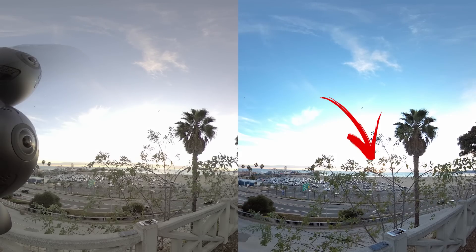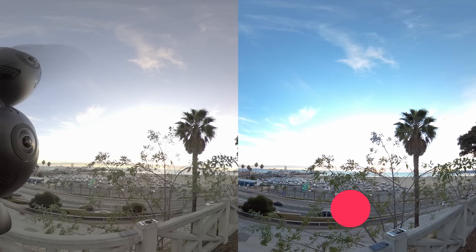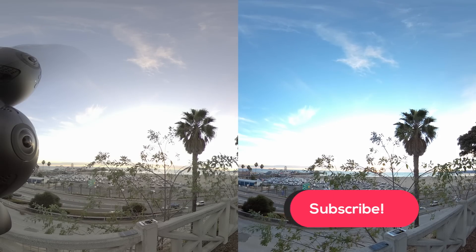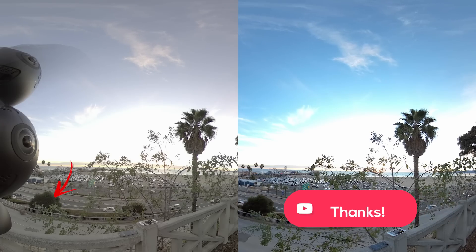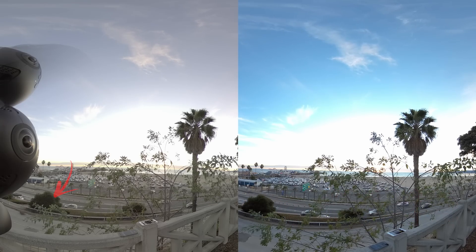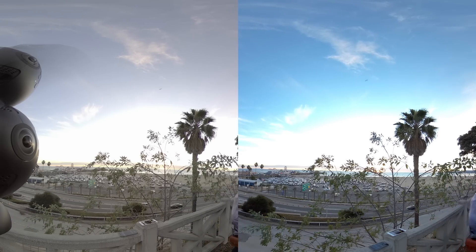Let's punch in 50% and check the highlights and shadows. The red sunset color in the highlights is lost in the Obsidian footage. It seems like the dynamic range of the Insta360 Pro 2 is better than the Obsidian in regular mode. But I still notice more detail in the shadows in the Obsidian footage. It's really hard to compare dynamic range in regular mode. Luckily, both cameras have a logarithmic mode — aka log mode.